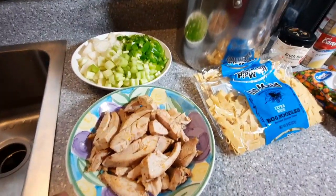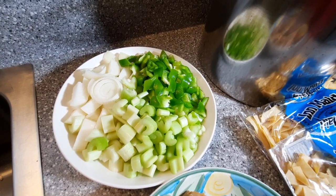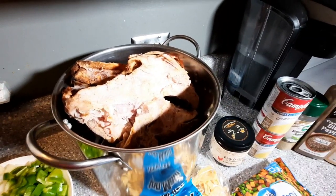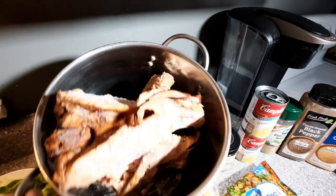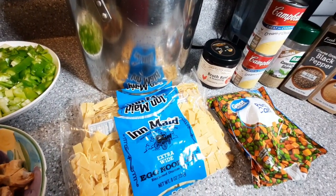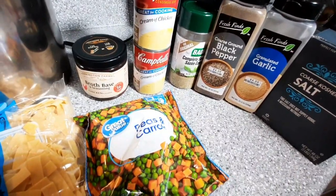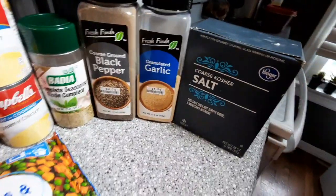We're going to get into these ingredients. What we have here: just some leftover turkey — we have some white and dark meat. I've got some rough chopped onions, green pepper, and celery. It doesn't matter how thick you cut it because we're going to strain it once we're done with our stock anyway. I've got a turkey carcass — a lot of times it's hard to get all the meat off of it. I smoke my turkey, so this is going to provide a really rich and delicious flavor to that stock. We've got some extra wide egg noodles, some chicken base, cream of chicken soup, a couple bags of peas and carrots, complete seasoning, pepper, garlic, and a granulated or coarse salt.